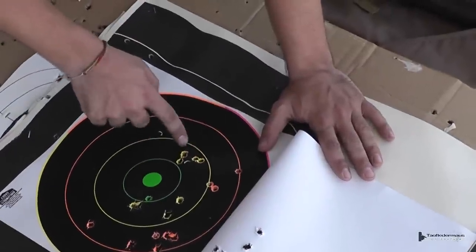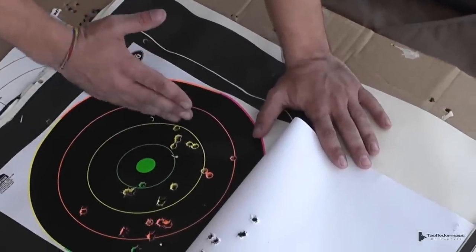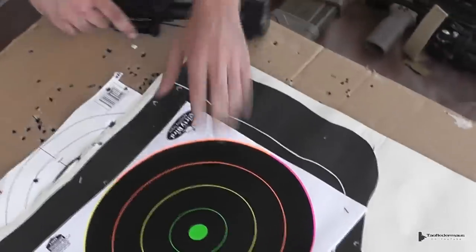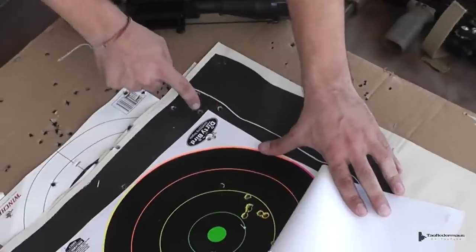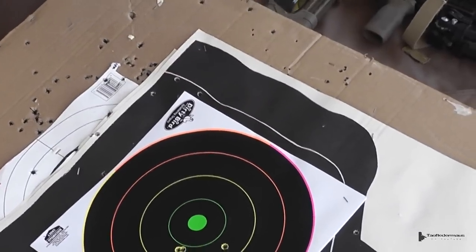Nick's first five-round shot group landed high and left. He adjusted to the right but it came too far over. He suspects a screw came loose, because his next five-shot group dropped way down — one, two, three, four, five in a very different location, which was very strange. He came back, identified the issue, and tightened the screw back up.